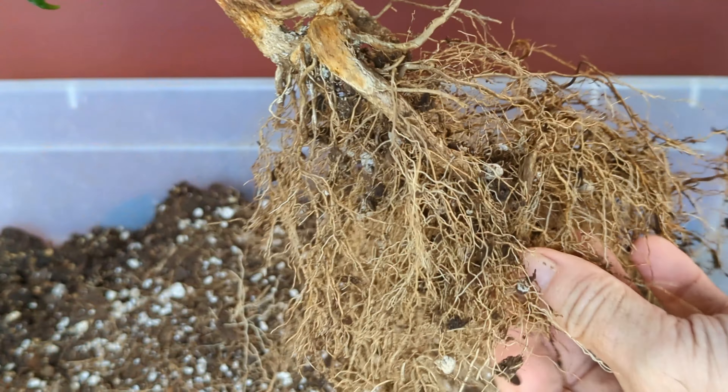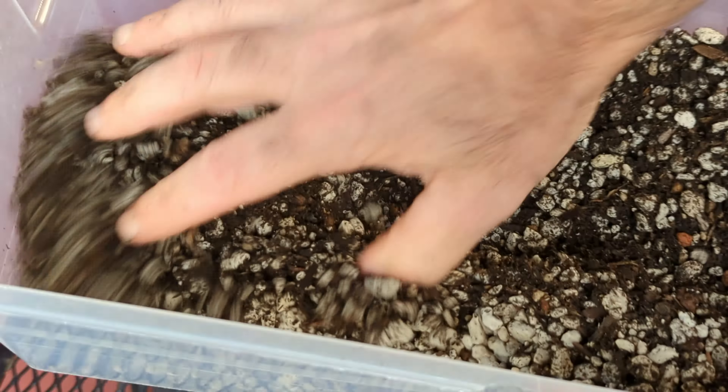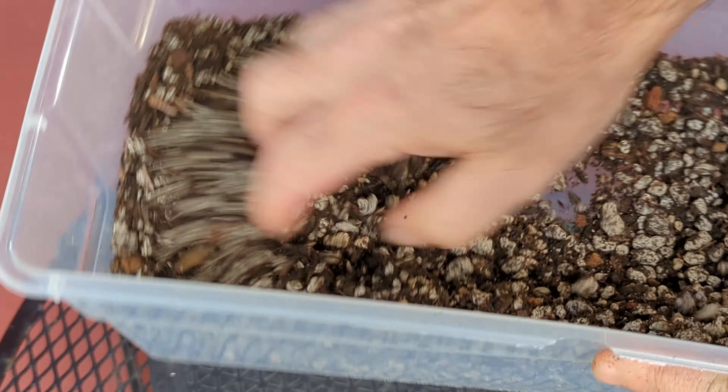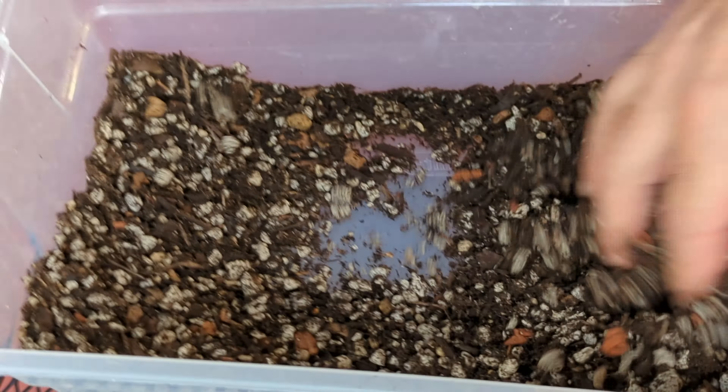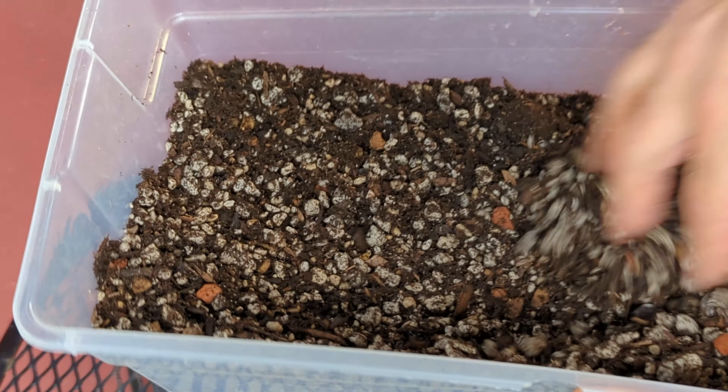The roots came really clean — there's really nothing left in there. For this I'm using a mix of organic soil and lava rock. I really want it to have some buffering in there. Good and mixed up, and then we'll get it potted up.